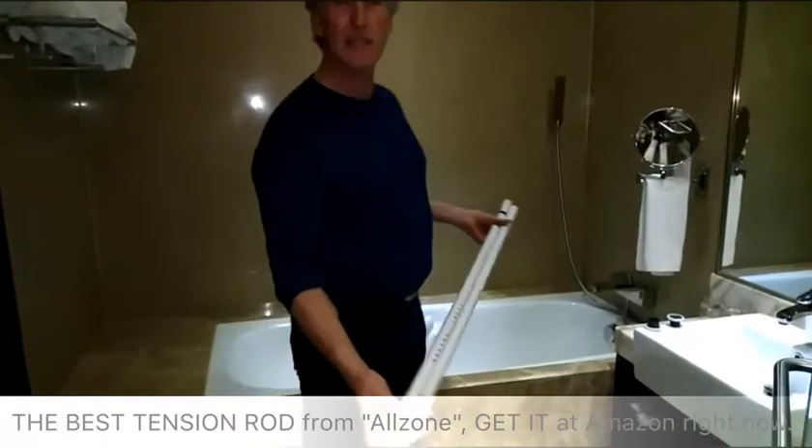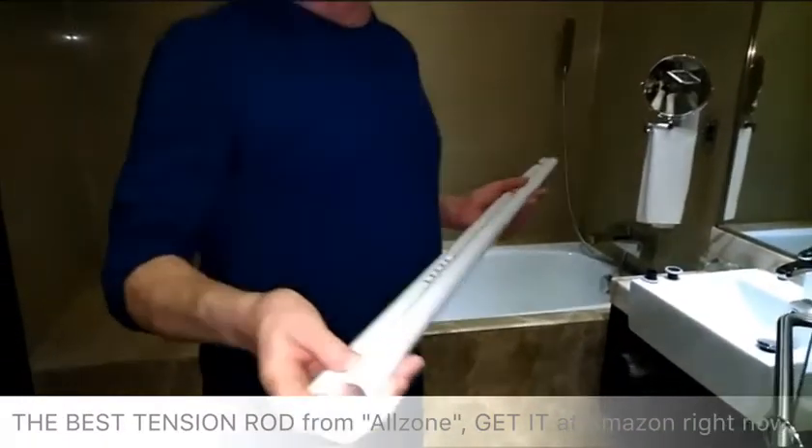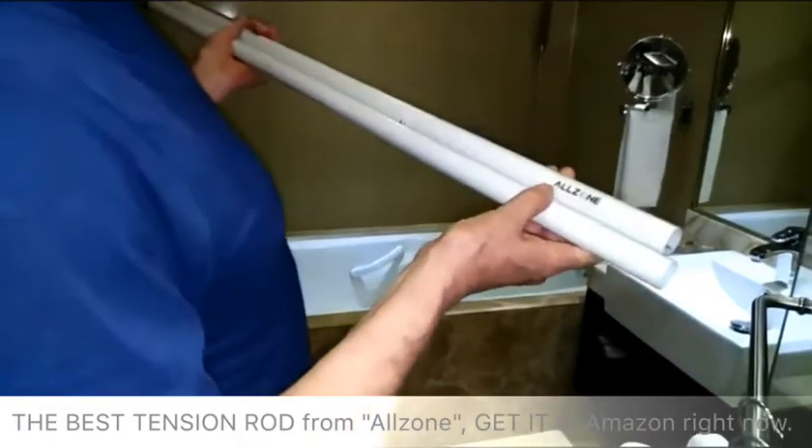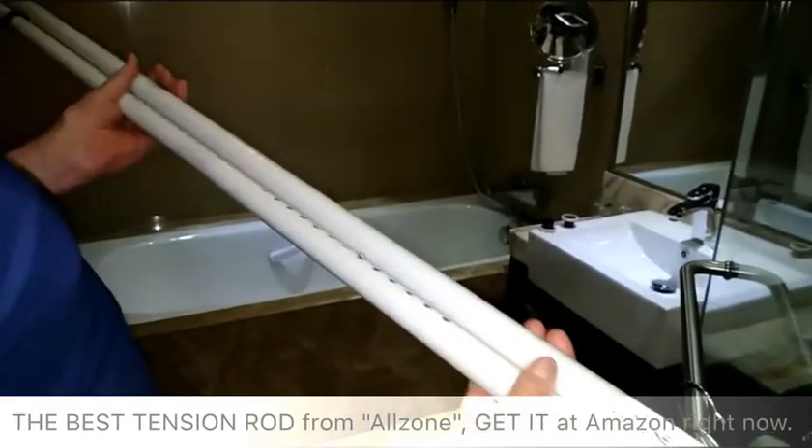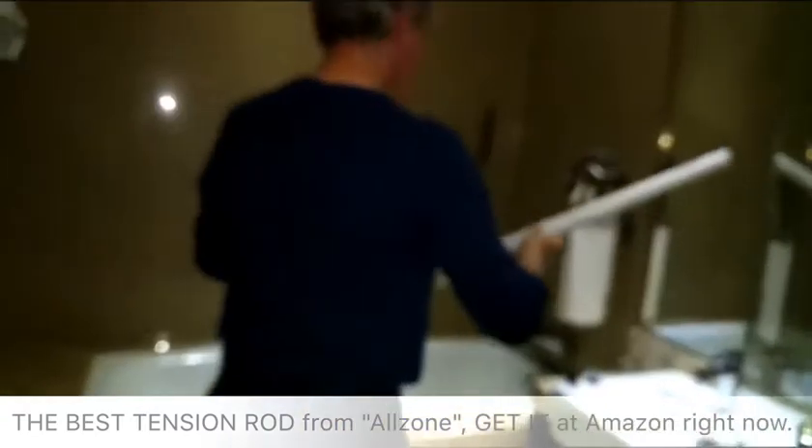Today I'd like to show you guys this new shower rod that I just received from Amazon.com. It's all powder coated — a really great, strong product. It goes together quite simply.